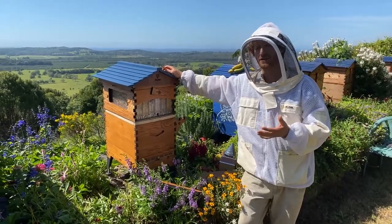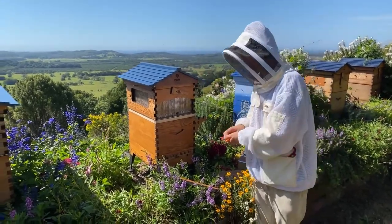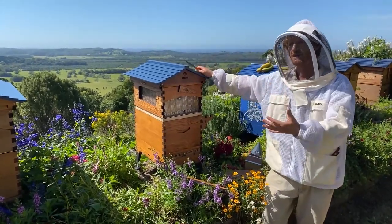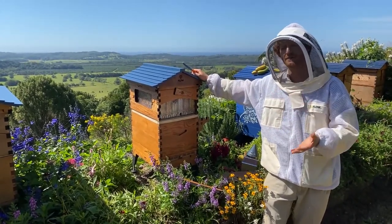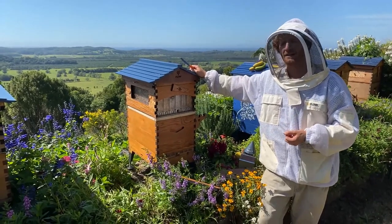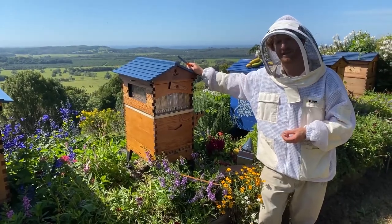Having more hives lets you benchmark what's going on. You can more easily pick whether you have a weak colony that needs addressing — perhaps they need a new more virile queen, or there's an issue like chalk brood dragging the numbers down. It also helps you fix problems, because you can pull a frame out of another hive and introduce it to a queenless hive. If it's got young eggs or very young larvae, they can raise a queen from that — making you self-sufficient rather than having to find a queen from another beekeeper.